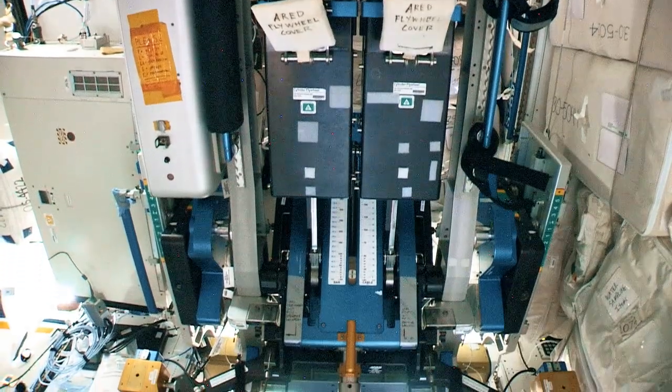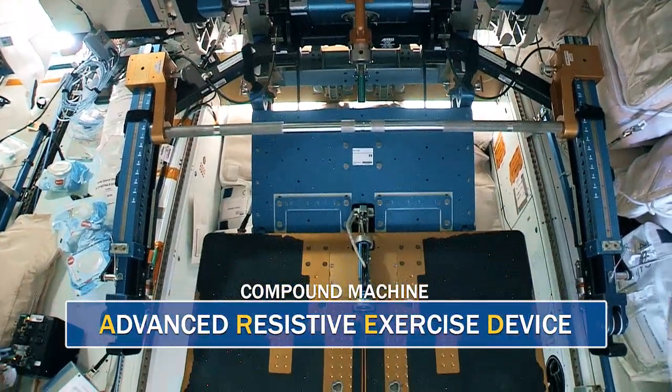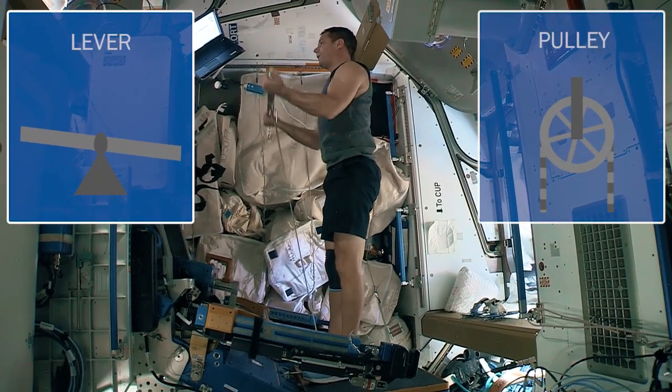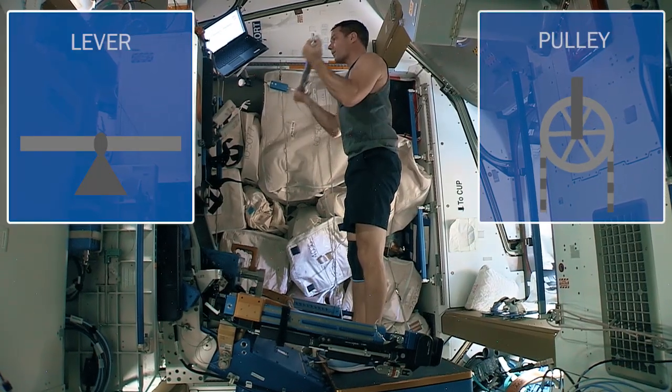I mentioned compound machines before, and our Advanced Resistive Exercise Device, or ARED, is a great example of that. It combines the simple machines levers and pulleys to help us maintain muscle and bone density in micro-G.